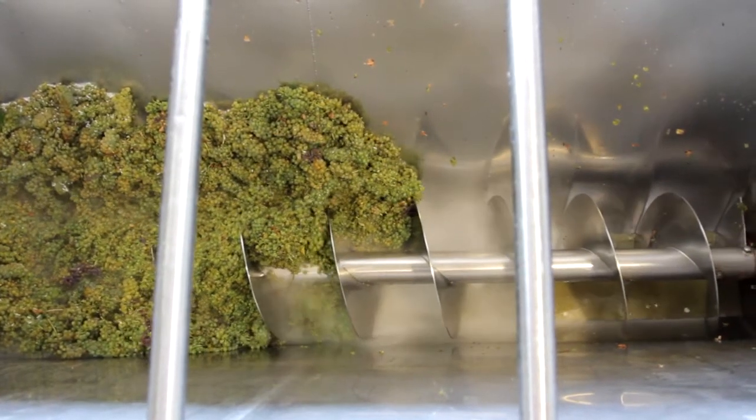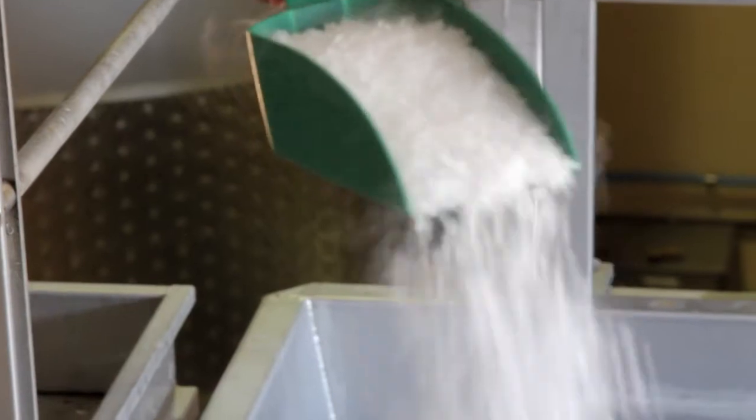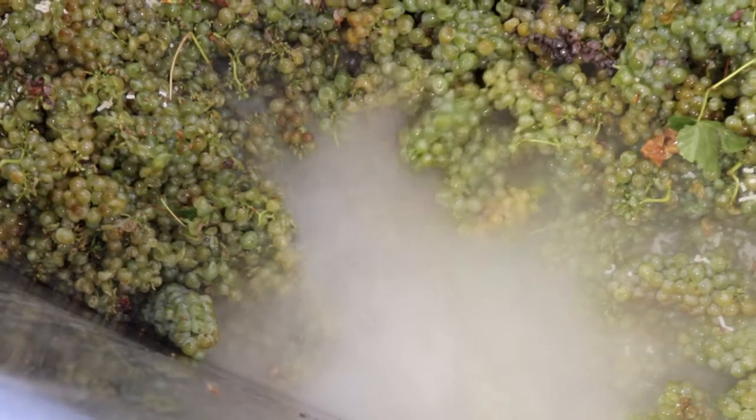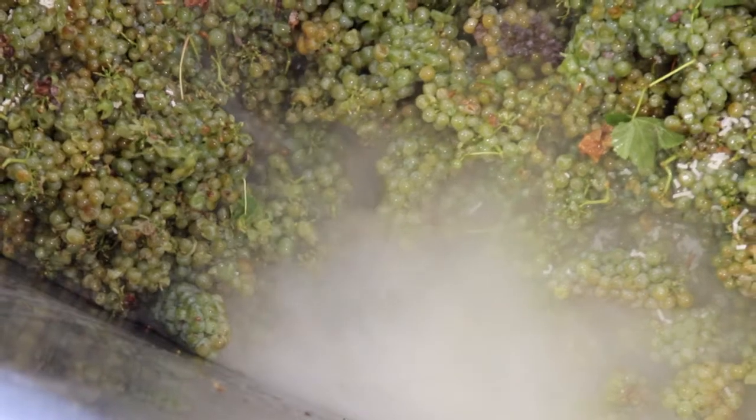On top you will see that we add a bit of dry ice — small pellets of compressed carbon dioxide — that will immediately evaporate and cover the juice, protecting it against any oxidation or browning.